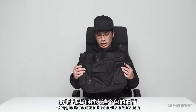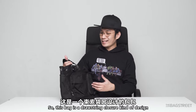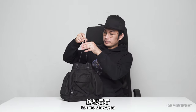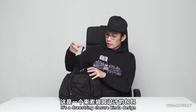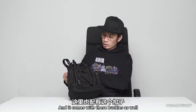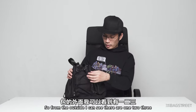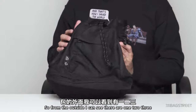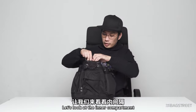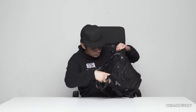Let's get into the details of this bag. It has a drawstring closure design, and it comes with buckles as well. From the outside, I can see there are three outer pockets.